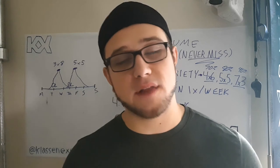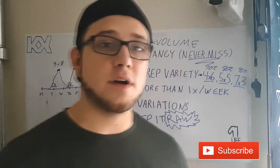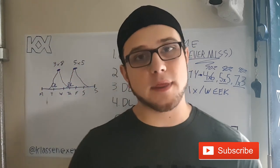Thank you guys so much for watching. If you liked the video, please leave a like and subscribe if you haven't — it would really help my channel grow.